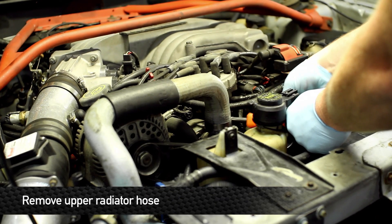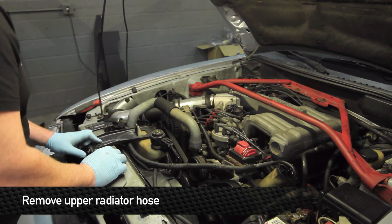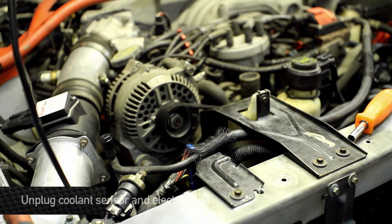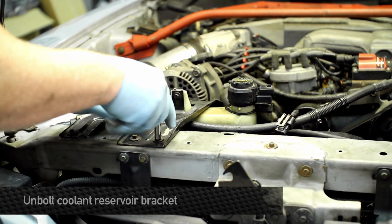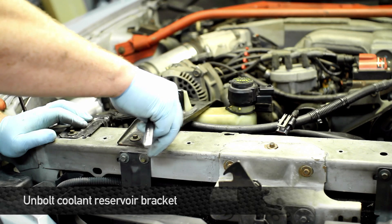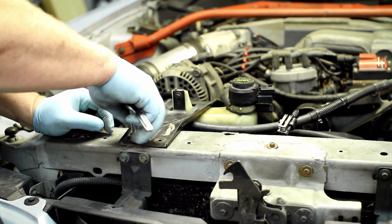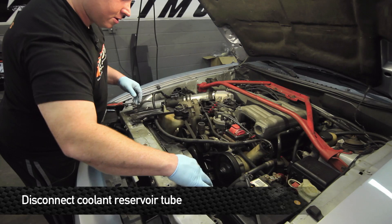Next, you want to remove the upper hose clamps on the upper radiator hose — one being on the engine, the other one being on the radiator. Unplug the coolant bottle and unbolt the coolant bottle bracket from the radiator support. While you're in here, disconnect the coolant tube and move that out of the way for the time being.